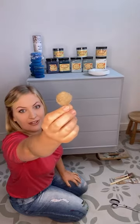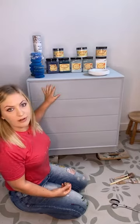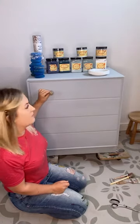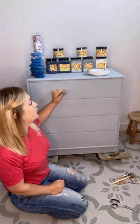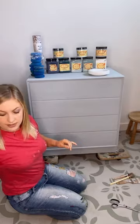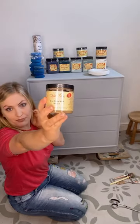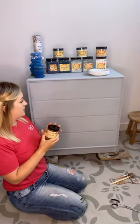I grabbed these cute little nautical rope handles on Amazon. I've filled up the previous handle holes because they weren't in the right place — I sort of know where I want them to go. Normally I'd drill first but I'm just going to go with it this time.